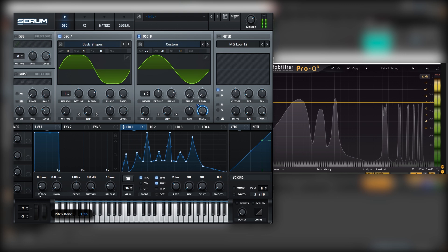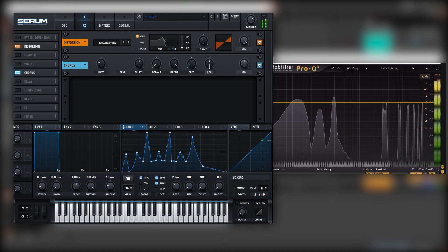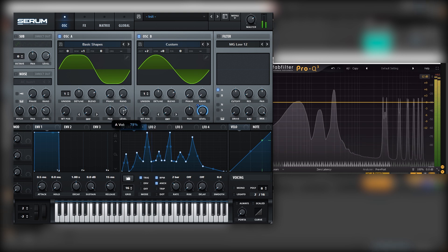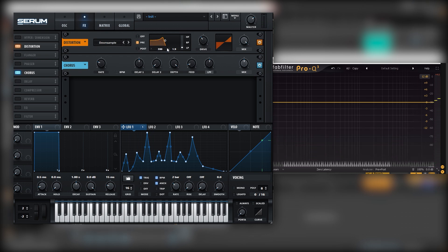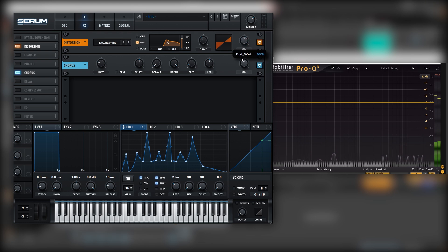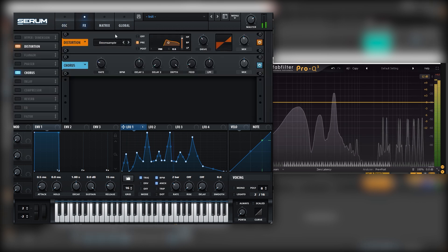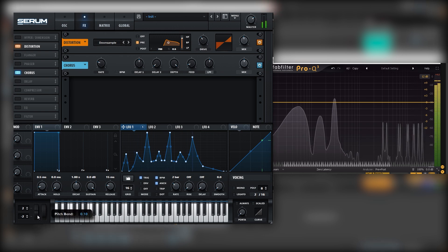Now we just want to pitch this around, and maybe we can process it using chorus and create a riff. It is very important that on this downsample, we put it on pre-mode and apply it only to this harmonic right here. Let's just filter it and put the mix down to 50%. Now we can play with the mix of the different layers and also pitch this patch around to get the movement.